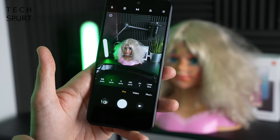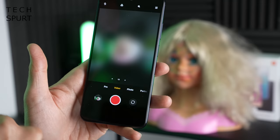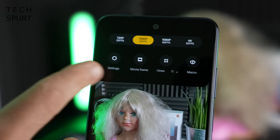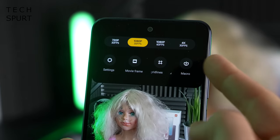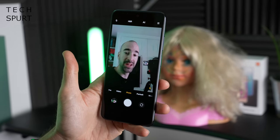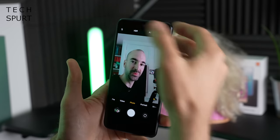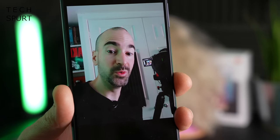There are pro controls for full manual control over shutter speed, ISO, and more. For video, the Redmi Note 10S is rather limited — you've got 1080p at 30 or 60fps, but there is a 4K mode at 30fps. Around front you've got a 13-megapixel selfie shooter with an HDR mode that's toggled off by default.